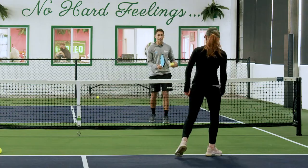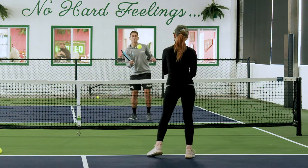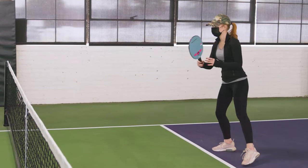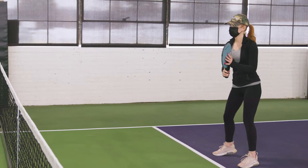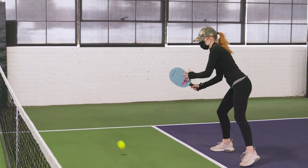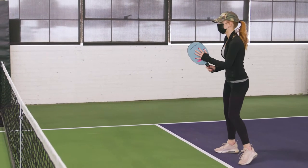Let's try it with the paddle now. It gets a lot harder when we put the paddle in our hand. Keep it a little smaller, keep it a little smaller. There you go — perfect.